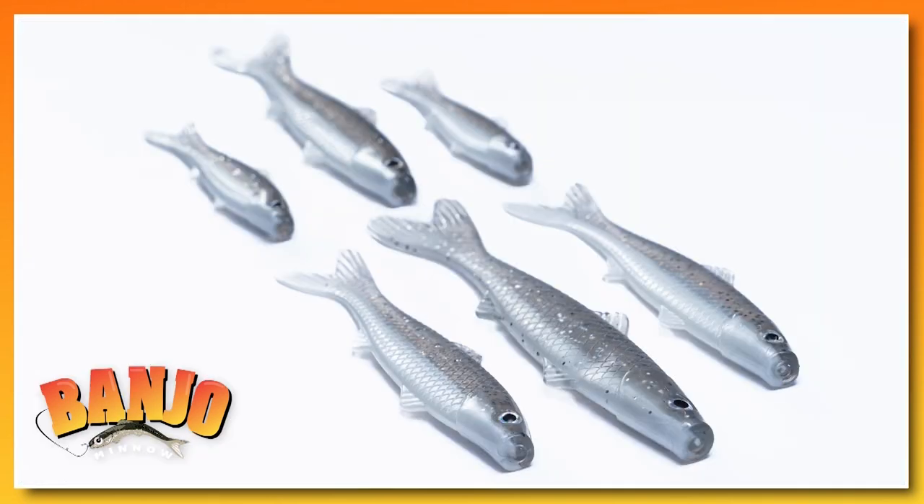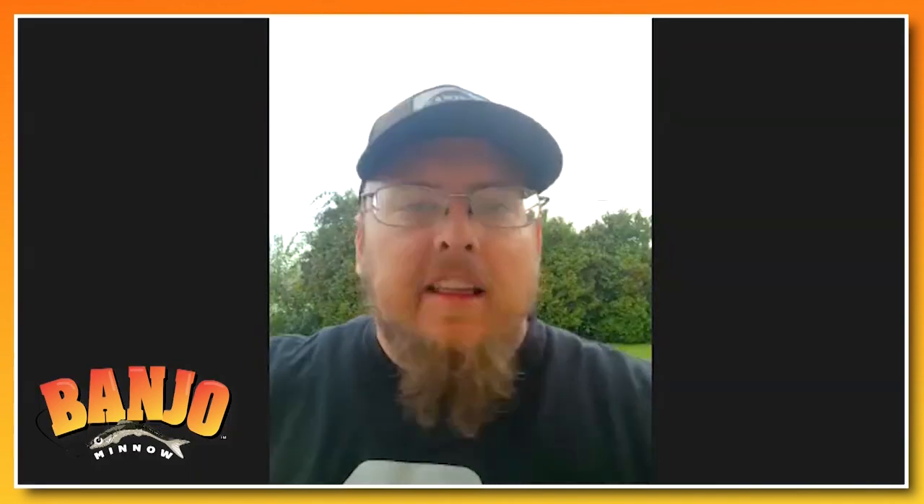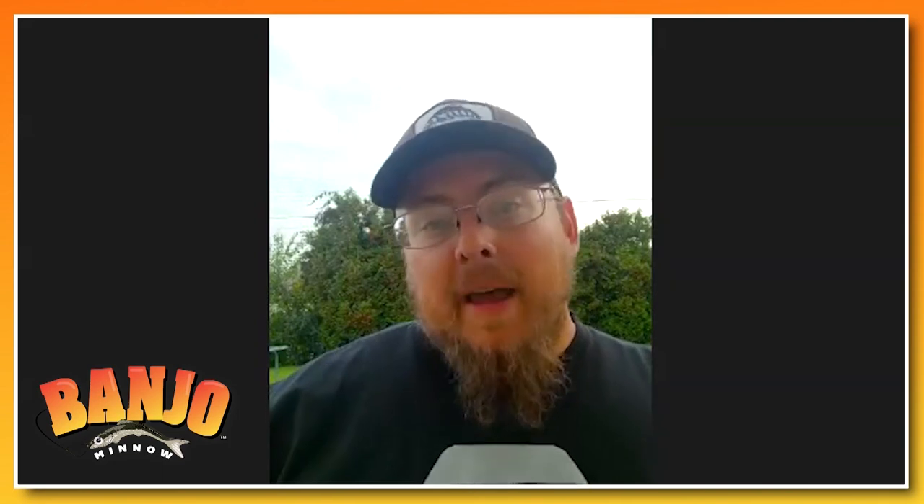My favorite color here was silver — just because when I was a kid we would bass fish a lot, and if you're using live bait you're using shiners, and they're silver. So I would basically match the hatch. They would be using shiners; I would use the Banjo Minnow right next to them and I would keep up with them. It was great.